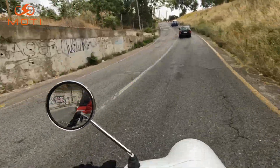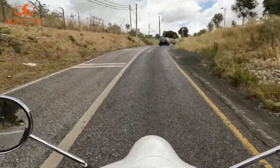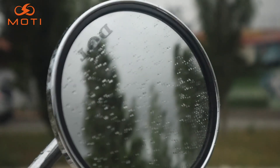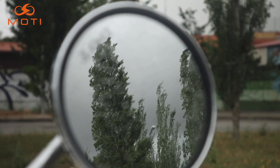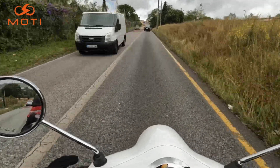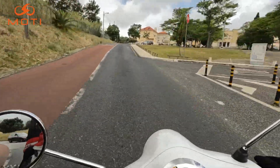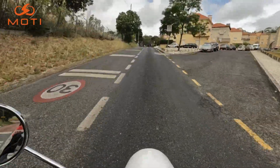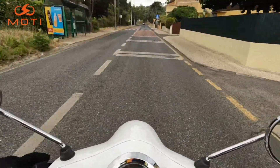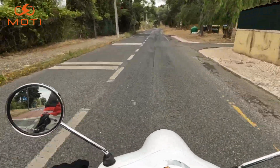Vamos começar pelas partes que eu já não gosto: o arraio dos espelhos redondos — não gosto de espelhos redondos. Mas, sendo uma elétrica, até têm boa visibilidade, perto de 50-55%. E reparem, continua a subir sem qualquer problema. Estes motores de 5.000 watts são muito melhores do que aqueles de 2.500 ou 3.000 — fazem os percursos muito melhor. Temos travão da frente, travão de trás com travagem combinada — trava atrás e à frente simultaneamente.